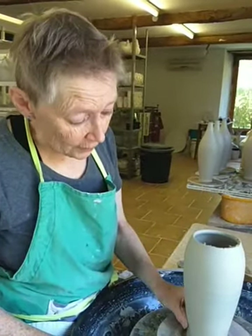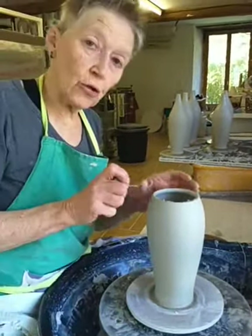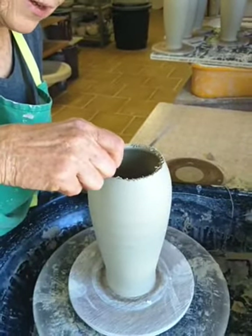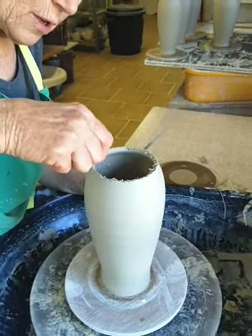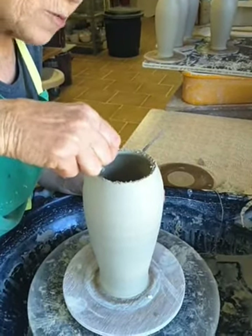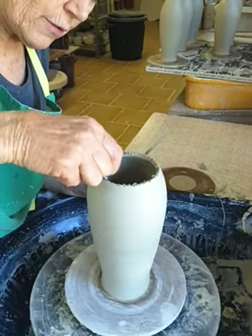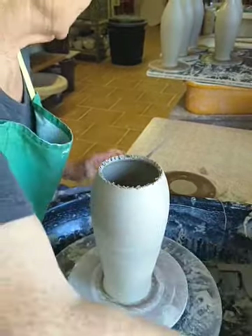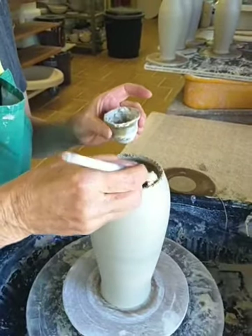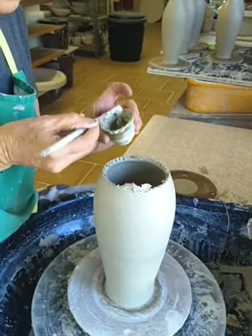Here I've put back on the wheel the vase that I threw the base of yesterday, and I'm just cross-hatching the rim now before adding on its thrown neck and continuing to throw. I've left a reasonably thick rim on the piece — I hope it's thick enough to take the weight of the extra throwing. Cross-hatching quite vigorously, and now I'm just going to put some slurry all the way around that before throwing and adding on. It's a bit lumpy.